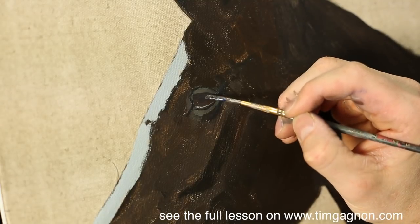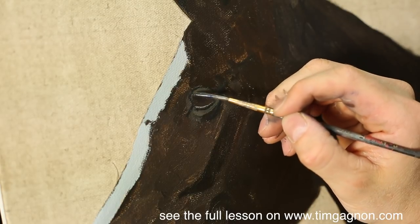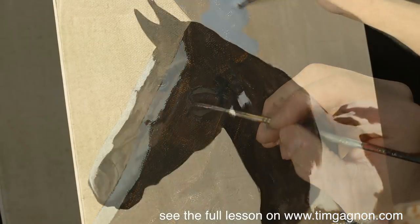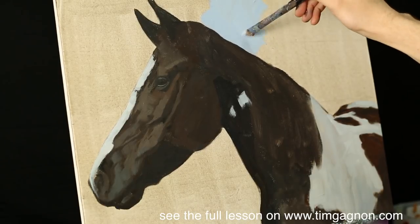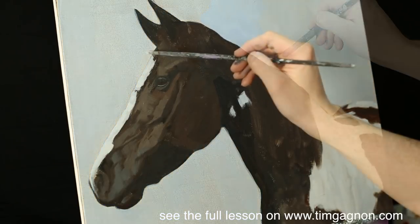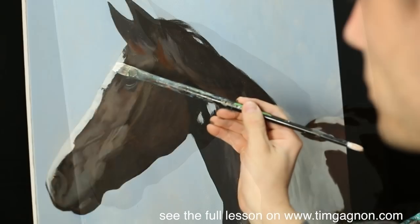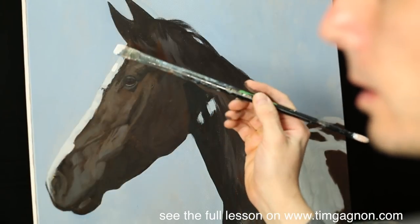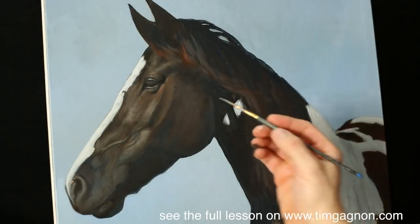Eventually there will be eyelashes going over that. I'm just going to block in all around the horse. Like I said, I'll be adding in a second layer to that a little bit later. Maybe we'll go a little bit lighter.